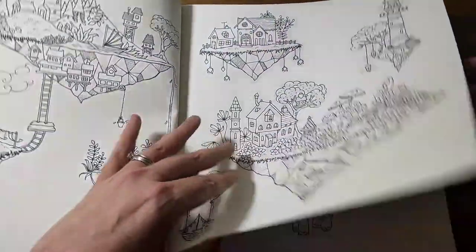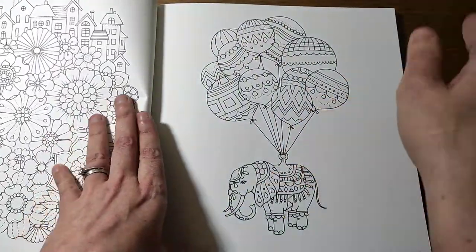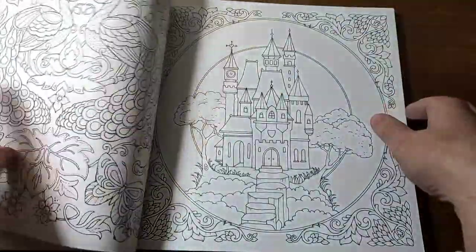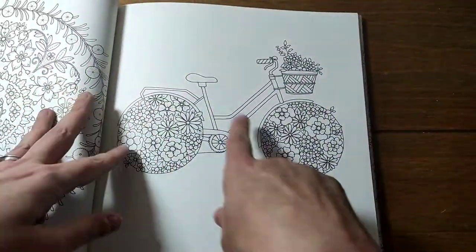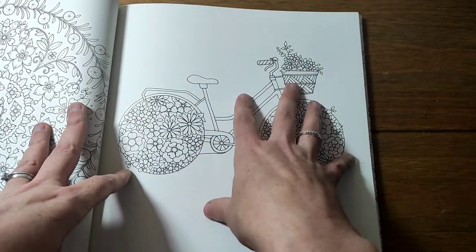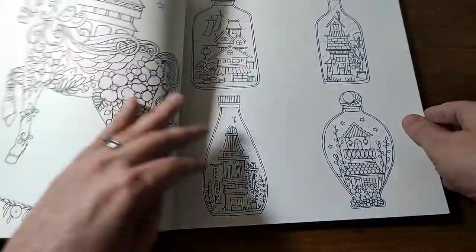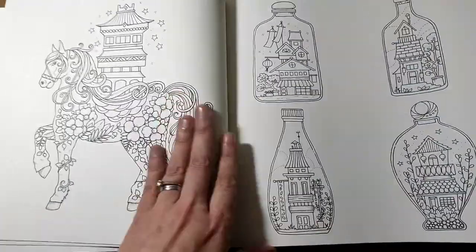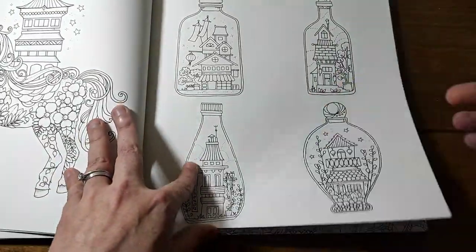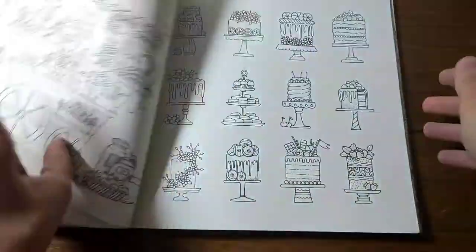There are so many amazing images in this book, like this one. I love this image but I'm a bit too scared to do it in case I mess it up. My daughter has done this page though, and I'm going to show it in my completed pages in July - hers is amazing, and Johanna Basford actually commented on it on Instagram!